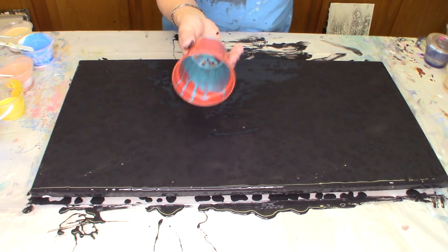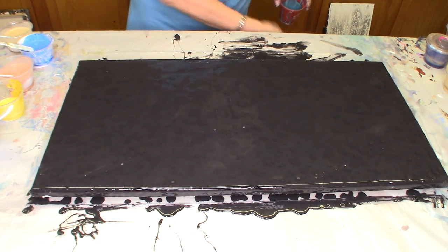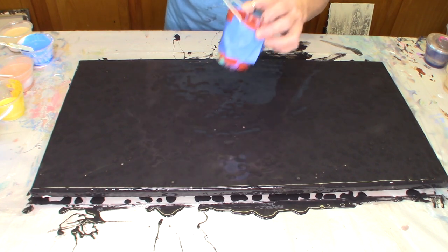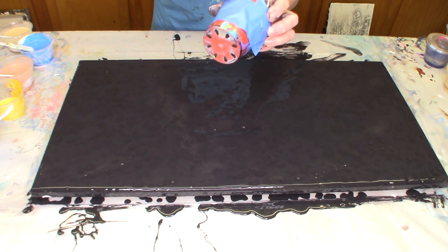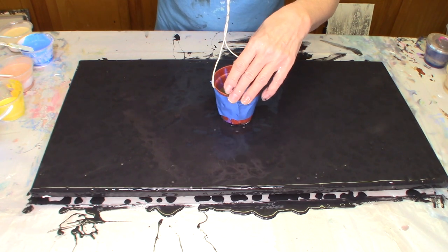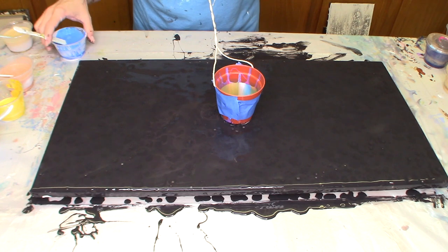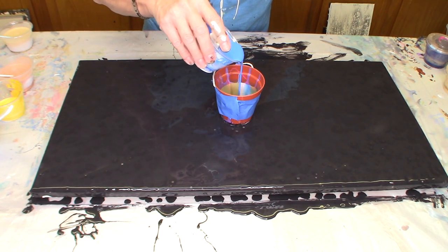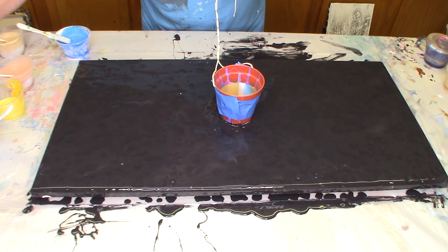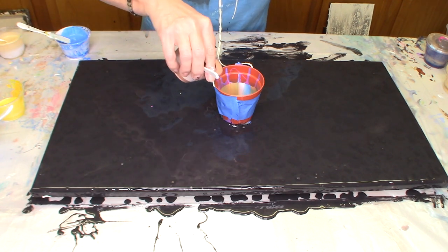My daughter had some of these seedling trays from back in the spring, just sitting there, and I thought, let's see what we can do with that. I've got one here — I tied string around the top of it and taped it so it doesn't slide down. My base paint is black, and I've got a variety of colors over here. We're just going to start pouring them in.